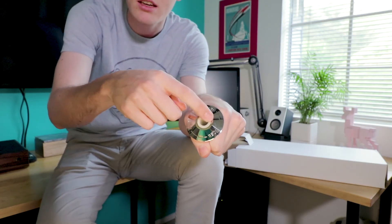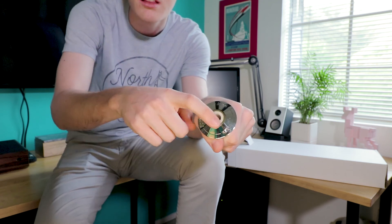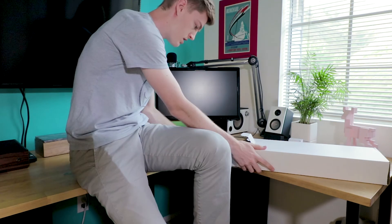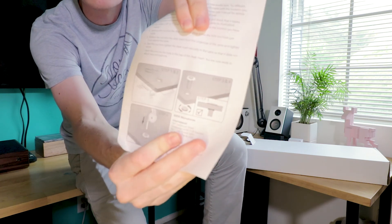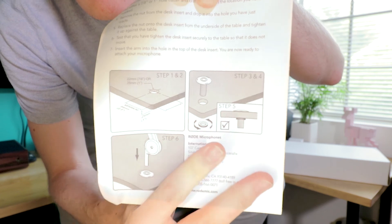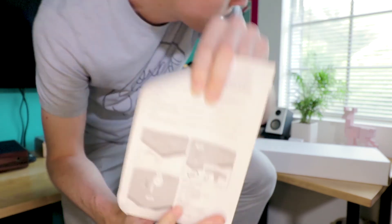Then you can put the mic boom arm thing into there. Then we got paperwork — there's the whole thing I was talking about. There we go, you can see that thing.